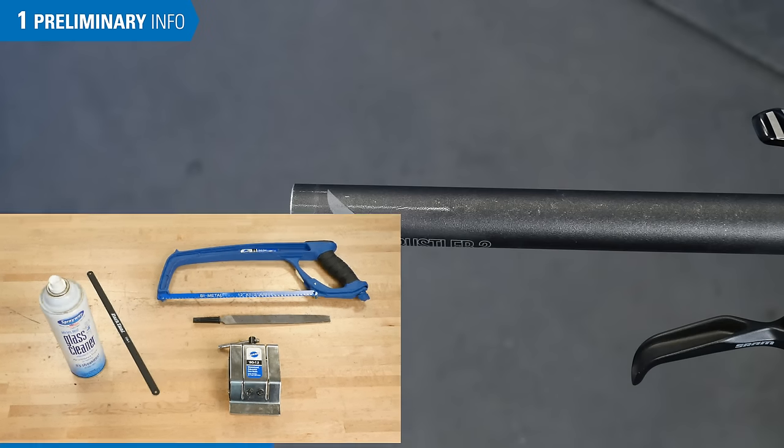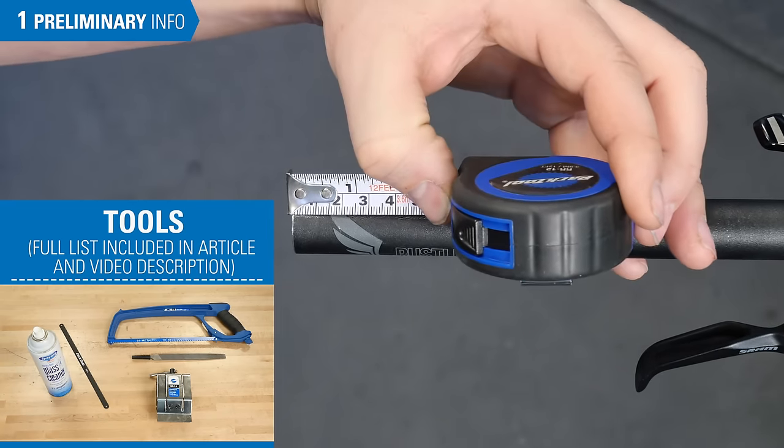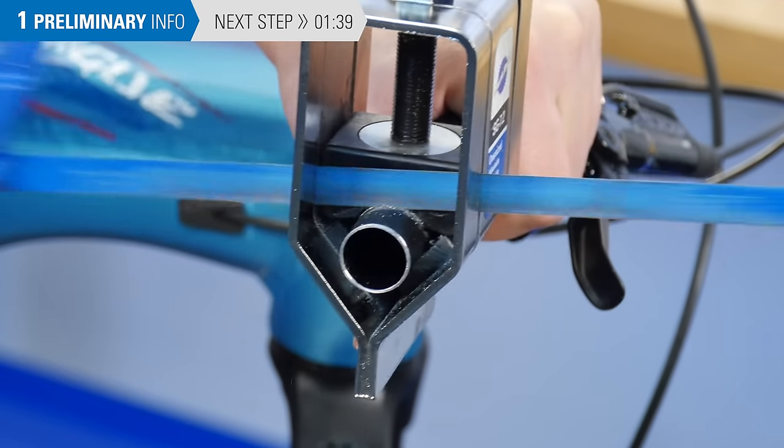Typical tools and supplies depend on which material you're cutting. You'll need some kind of measurement device and a way to mark your measurement on the bar. For aluminum, steel, and titanium, you'll want a metal cutting blade with teeth.